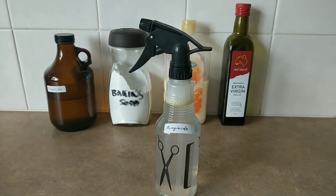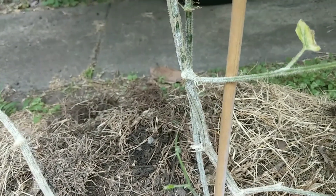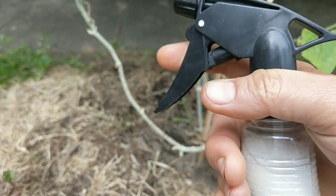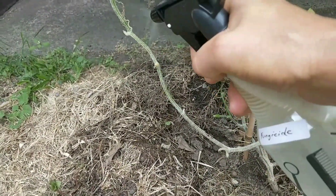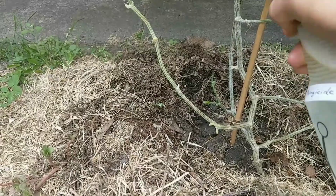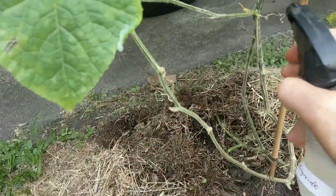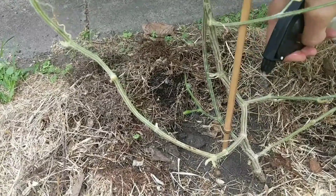So here I am back at my powdery mildew-infected African horned cucumber. This is going to be bad news for fungus. I'm just going to spray it on the affected areas. Make sure you do this at around sunset, because the sun may burn the leaves with the oil in it — or do it on an overcast day, as it is today. You can do this once a week, and you can make it stronger if it doesn't appear to be working.